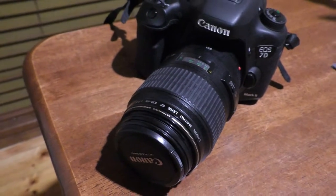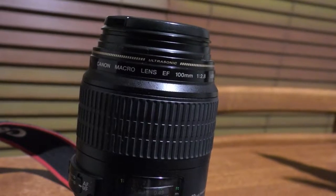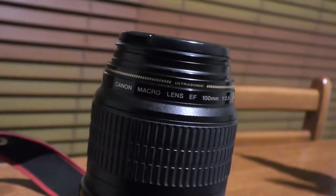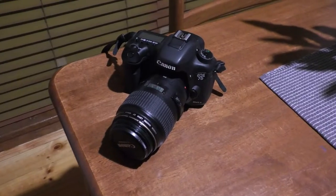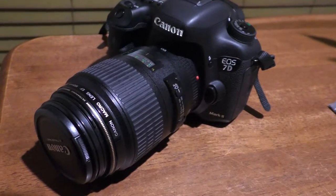My friend and I both have Canon cameras and they lent me this 100 millimeter macro lens to try out. It's a prime lens that goes down to 2.8 f-stop — very nice for close-up work.